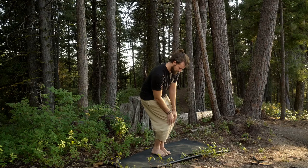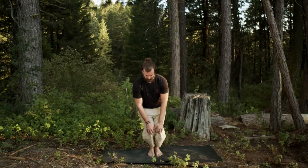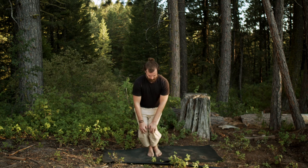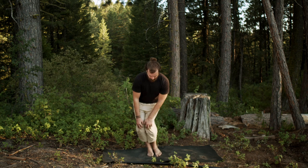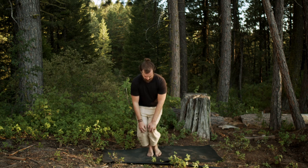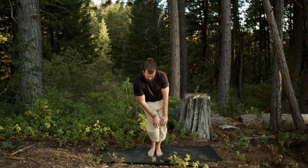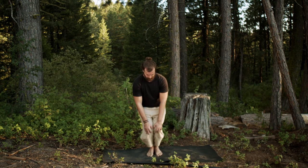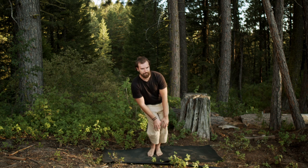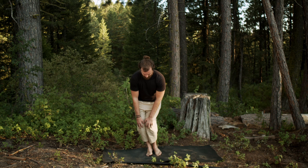Let's bring the feet together and start to circle the knees. You can start small — make sure this doesn't hurt. All the exercises in this program, we want to go into a pretty good range of motion, but only as far as we can do without pain. If you feel pain in any of these motions, make the motions smaller and smaller until you can do them without pain, then build from there slowly over time.